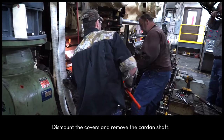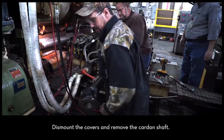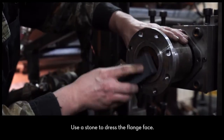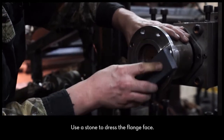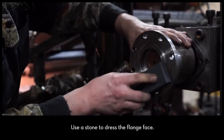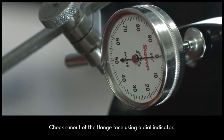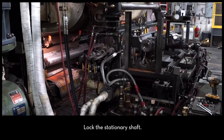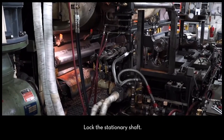First, dismount the covers and remove the cardan shaft. Next, use the stone to dress the flange face on the stationary shaft. Check the runout of the flange face using a dial indicator. Lock the stationary shaft so that it does not rotate.